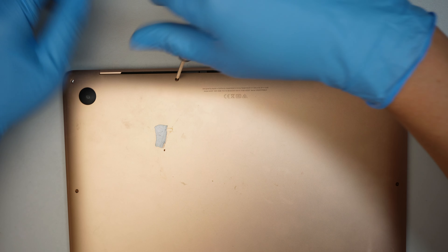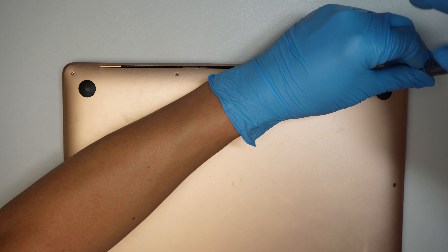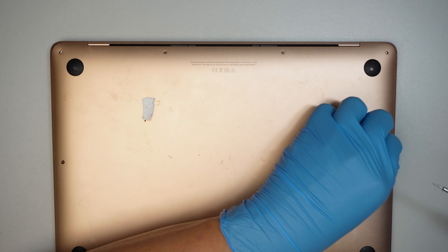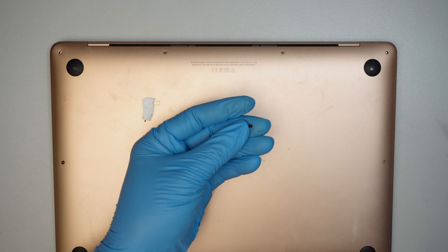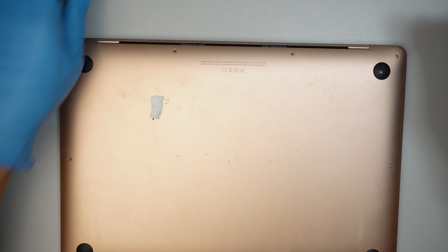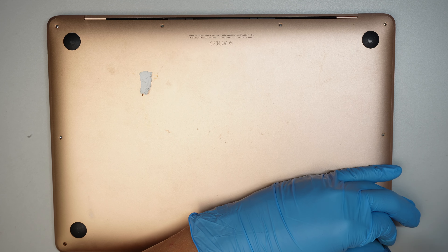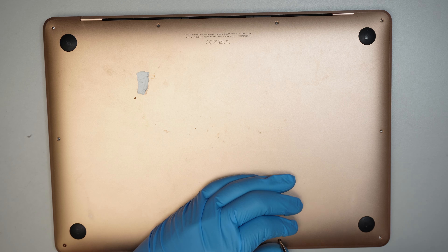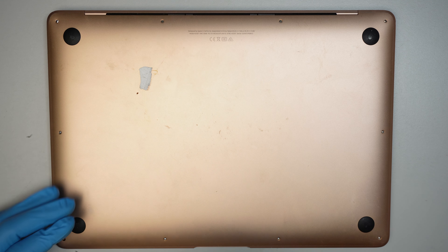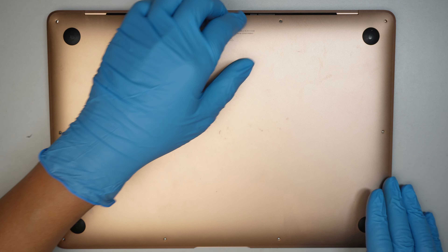The screws are not all the same size — they're all different sizes. What I suggest: take a picture of the computer, then print it out. As you remove the screws, place them on top of the printed picture as a reference for where each screw came from. That way, when you put it back together, it's a lot easier and you won't mismatch the screws.